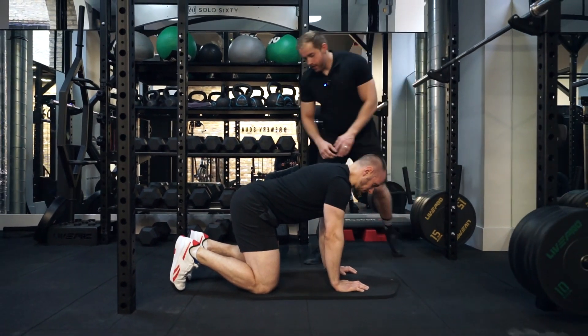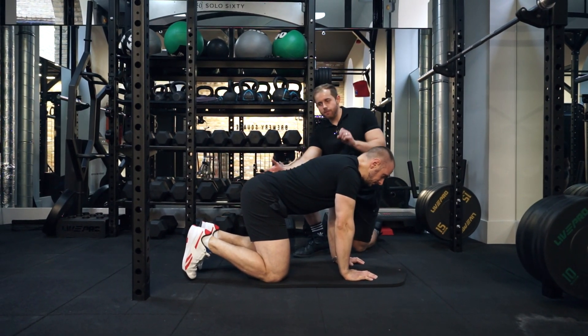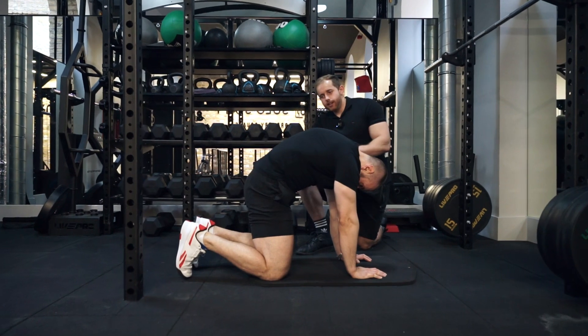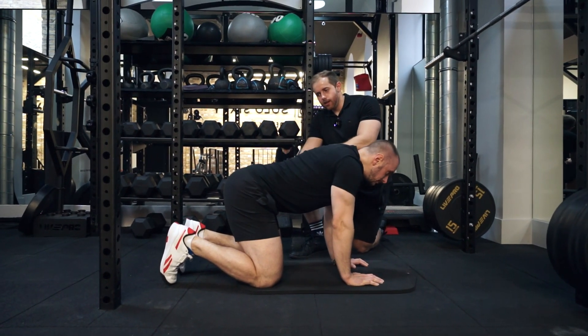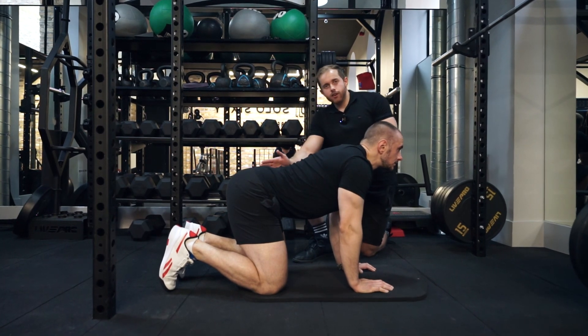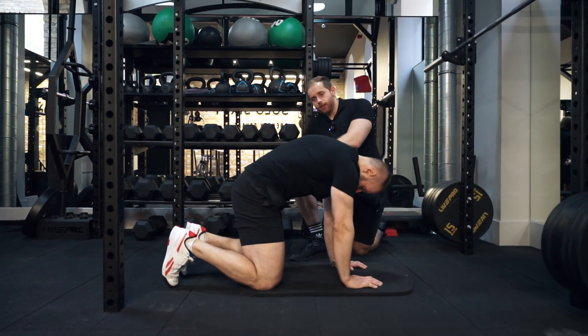From this position, he's then going to round up the back by pushing the hips forward, and then from this position he's going to push the chest down to the floor and the hips go backwards. So he's going into a round, and then he's going into this flexed position.